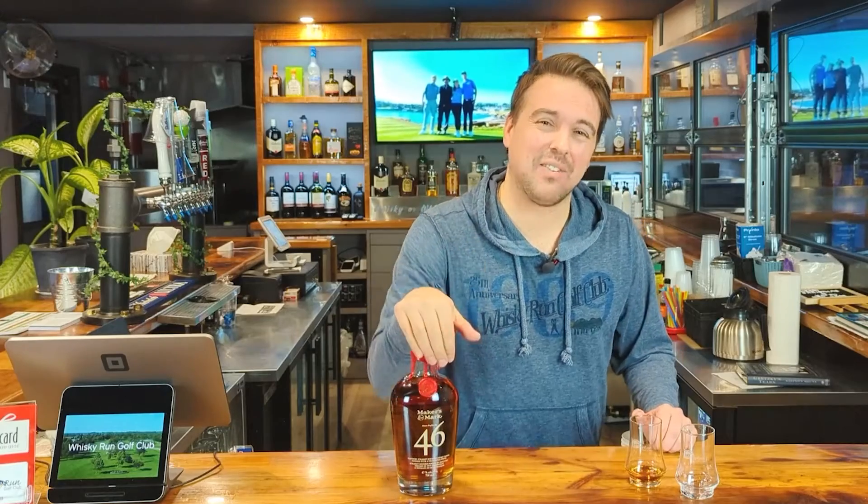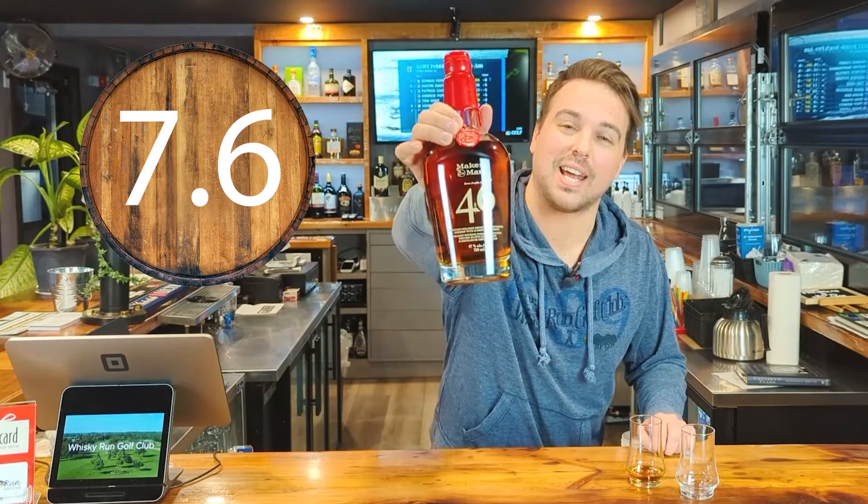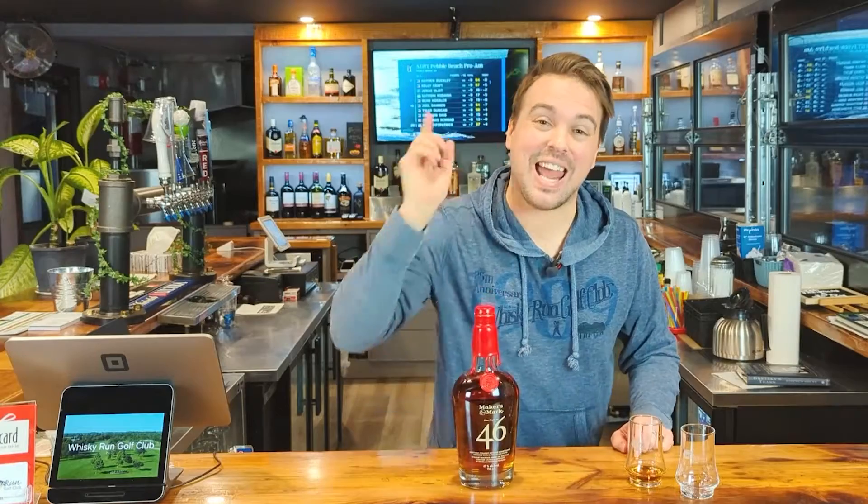What's it going to score out of 10? This is better than the original Maker's Mark, not by a heck of a lot though. 7.6 — 7.6 for the Maker's Mark 46. Solid bourbon, definitely better than the OG. And that's a review.